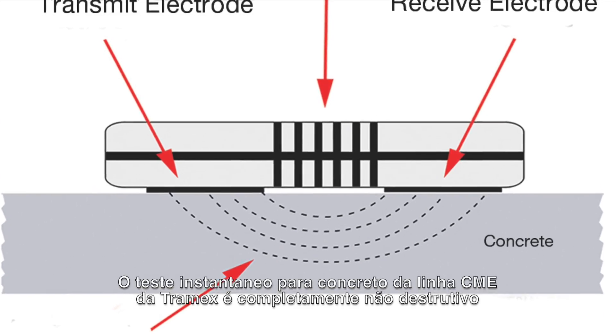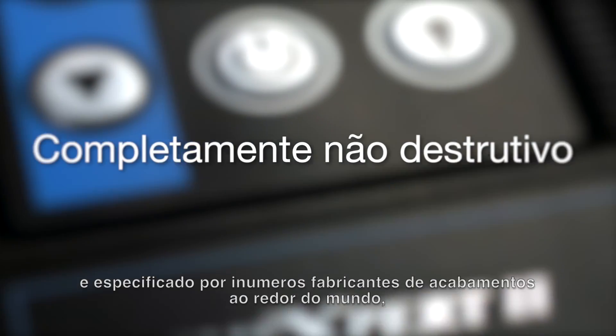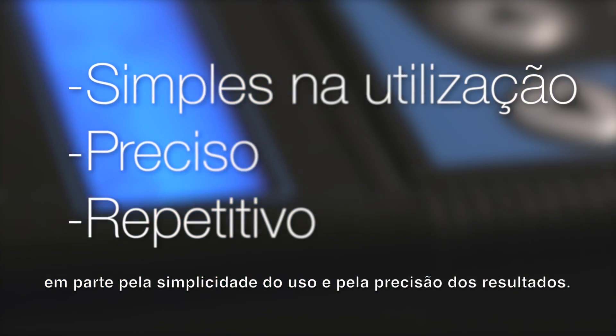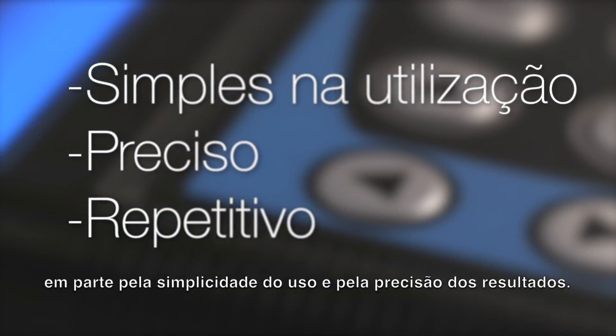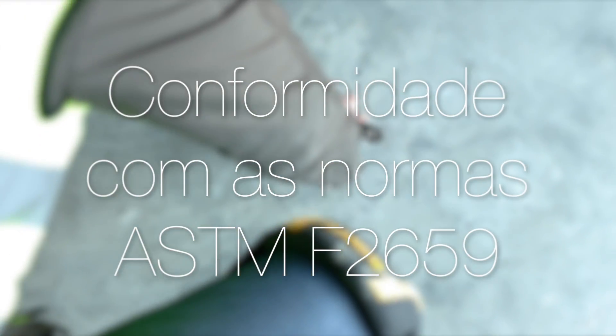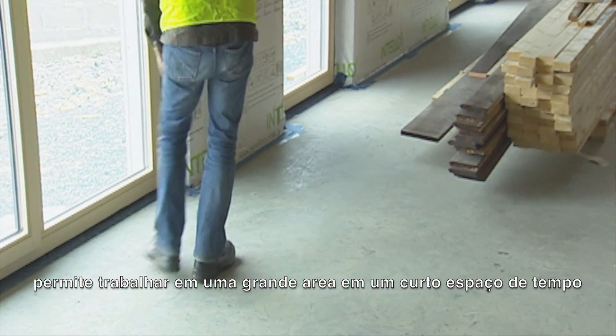The Tramex CME Instant Test for concrete is completely non-destructive and specified by many floor covering manufacturers around the world, in part because of its simplicity and the repeatability of the results. The ease and speed of the CMEX allows for many tests conforming to ASTM F2659 to be carried out over a large area in a short amount of time.